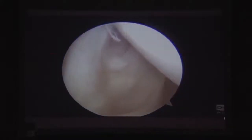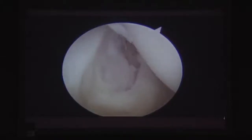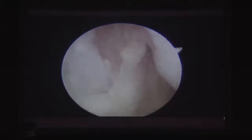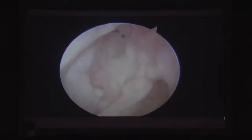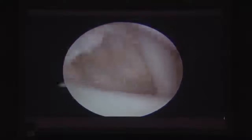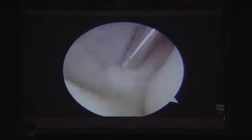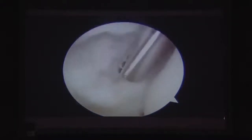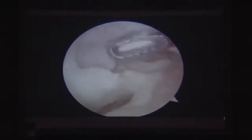Arthroscopically you can visualize the fragment, the avulsed subscapularis, and also significant biceps tendon intraarticular damage — biceps tenodesis would almost always be performed alongside in these patients. The leading edge of the tendon and the crater are identified. Because the case is three months old, thorough debridement of the bone down to fresh bleeding bone is essential, performed intraarticularly. The crater is then freshened.